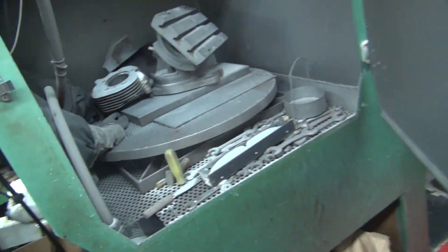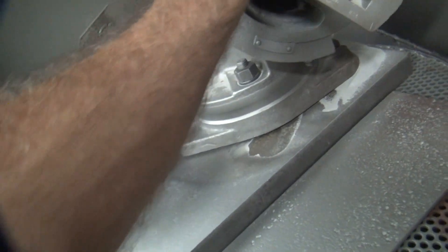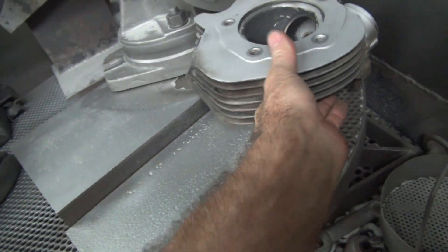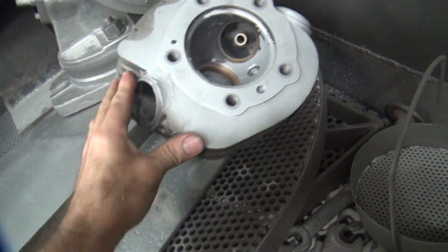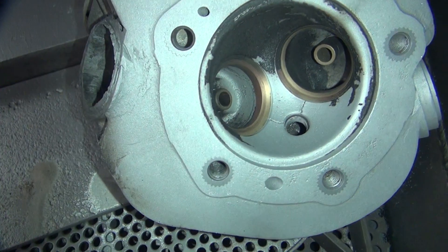We're going to use our bead blaster here. Right now I've got some junk away. Slide it over. There's the head I was working on. Before. After. Now you can see all the cracks in there. Lots of good cracks.